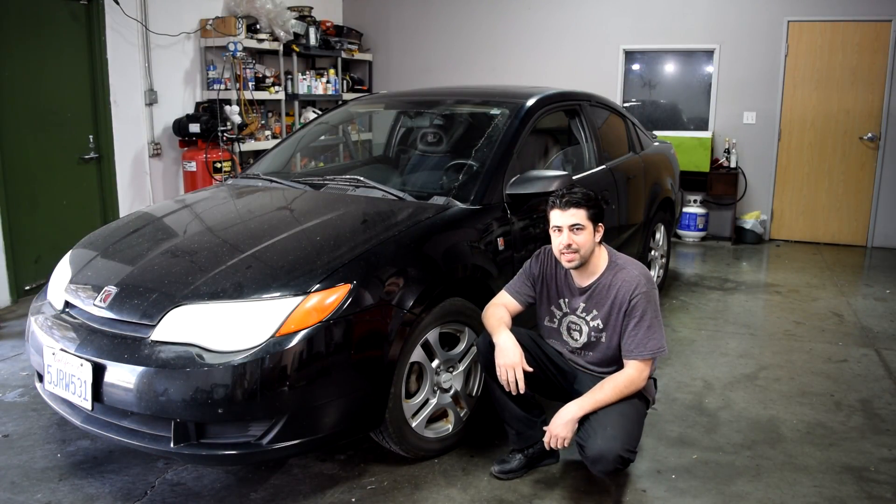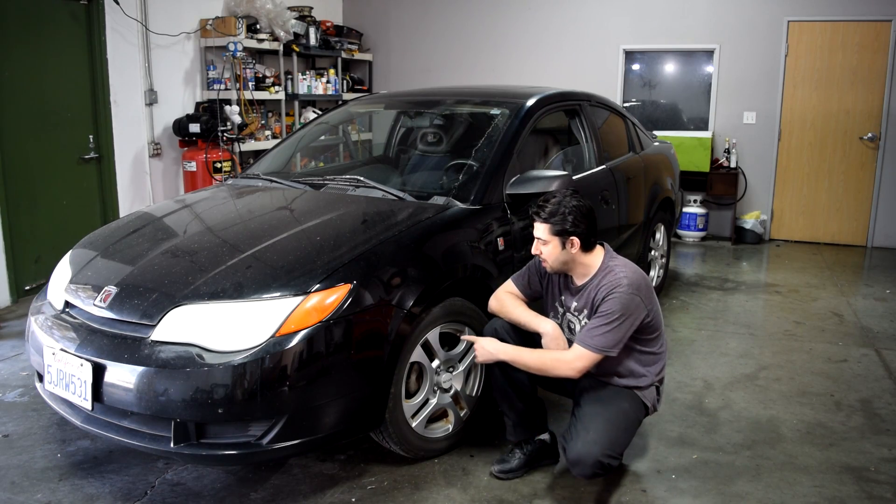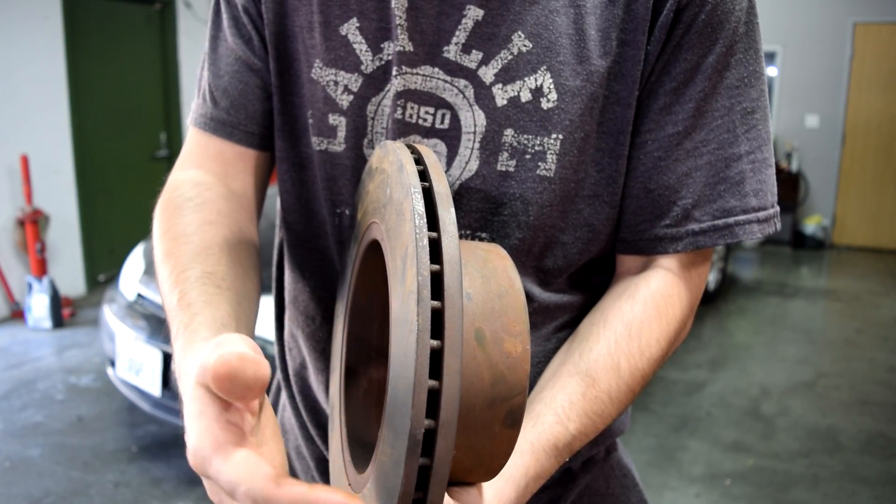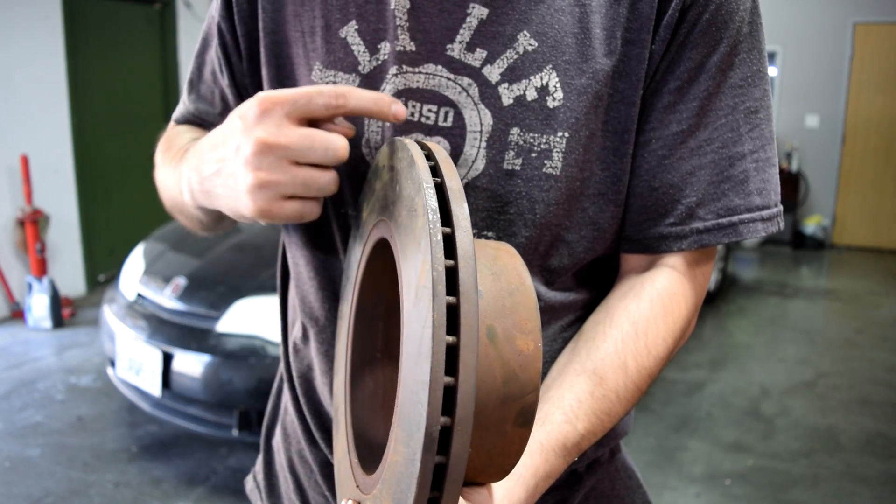If your steering wheel shakes when you apply your brakes, it is due to having warped front brake rotors. That basically means the thickness on your brake rotors is different from one place to another.